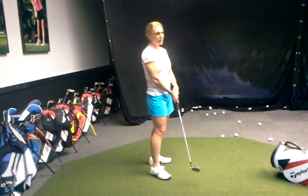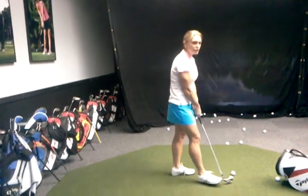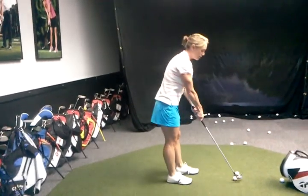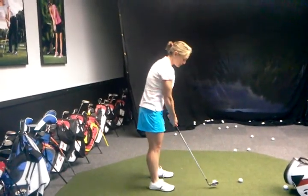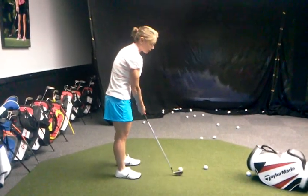How different is that? But it feels like your club's coming from the outside, right? Well, look at the result. The result is totally different. That's awesome. I just keep it elementary.